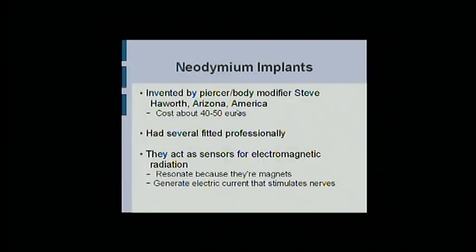These guys — I can actually show you how to do these. They're not my invention. I don't want anyone thinking I invented these because Steve Hayworth did, in Arizona. He wants 50 euros per implant and 150 to put them inside you, which is why I'm here — because I want to tell you how to do it for free.